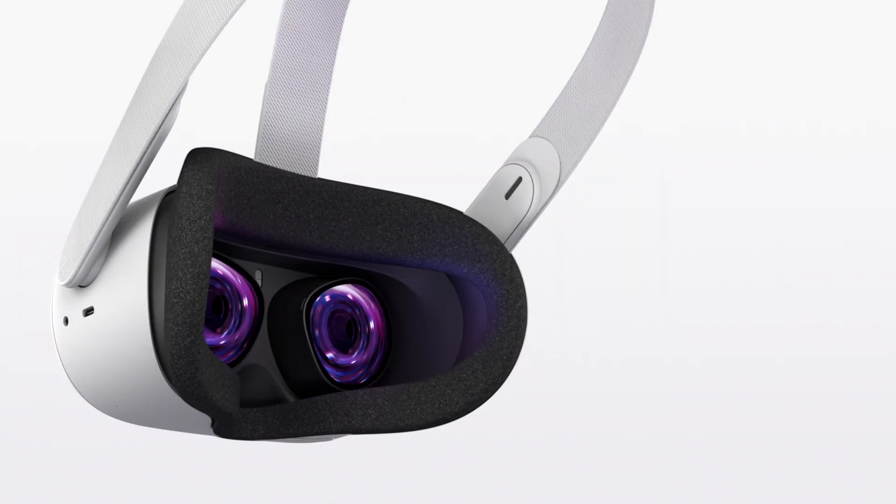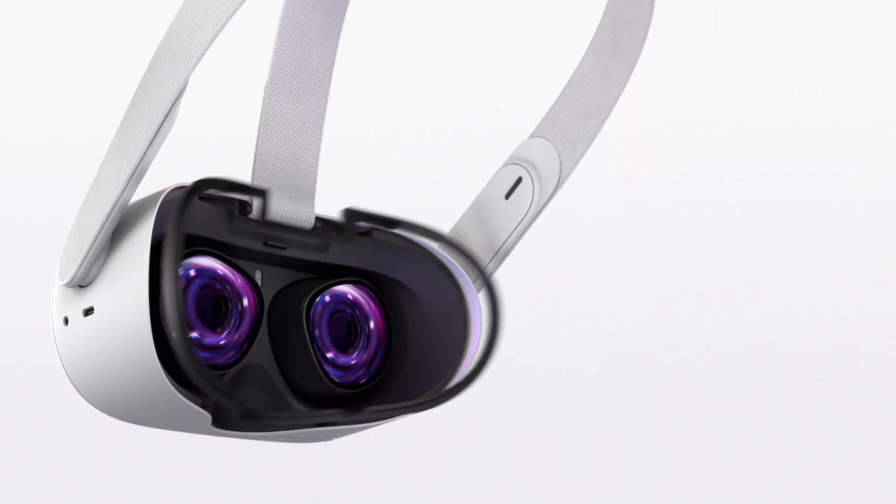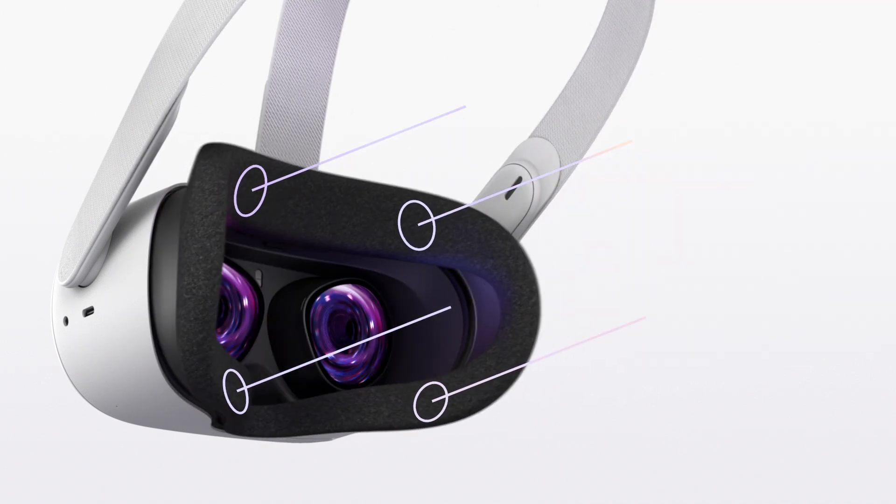To insert the glasses spacer, gently remove the facial interface foam, then attach the glasses spacer to the back of the facial interface with the glasses icon on the top. Press the spacer into the pressure points located on the top and bottom of the facial interface. You should hear a click once the spacer is locked in. Then reinsert the facial interface foam back into place.